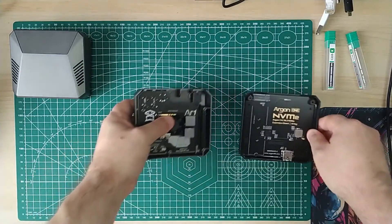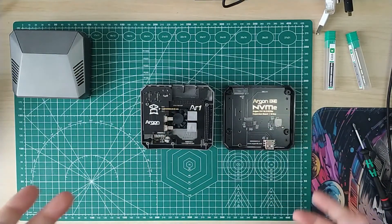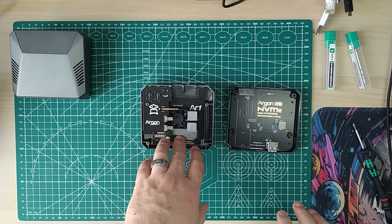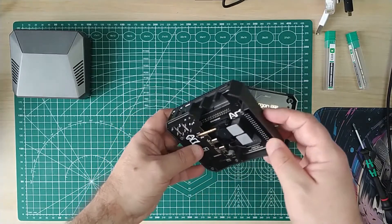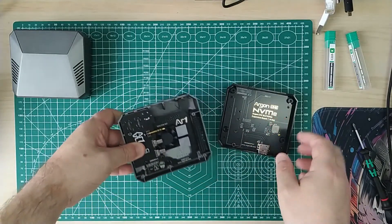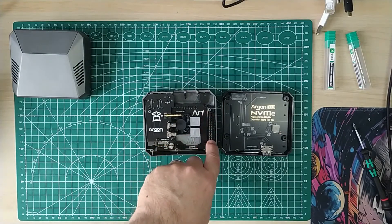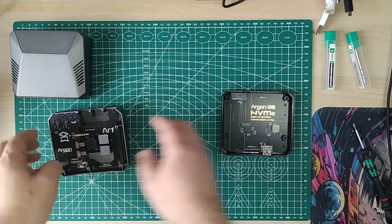Over here I've taken apart the Argon One NVMe version - so this is an NVMe drive. It even says it on the back. Your Pi goes in this side and makes contact with these two thermal pads. There are aluminium blocks that make contact with the main case to keep it all cool. There's an interposer board here which has audio and HDMI, and your GPIO connects here to break out on top.